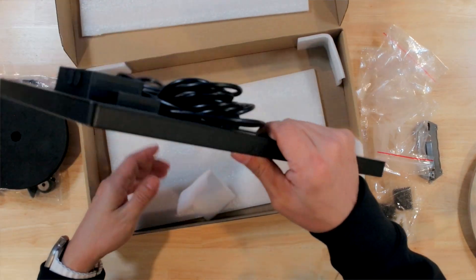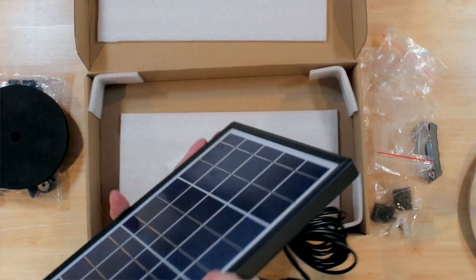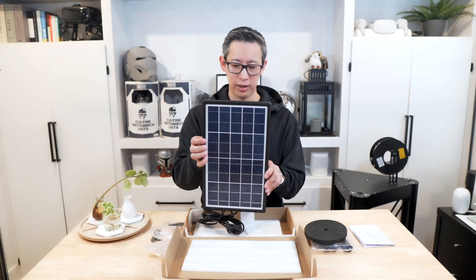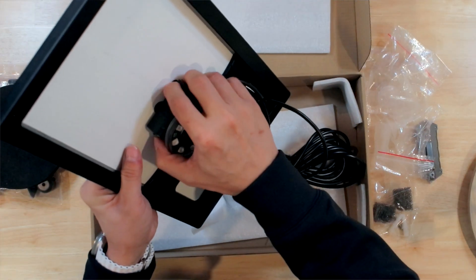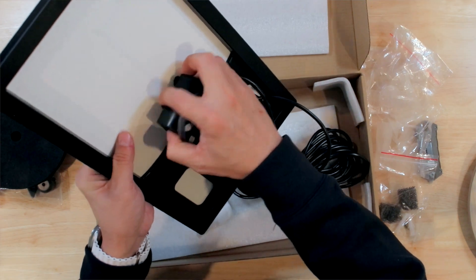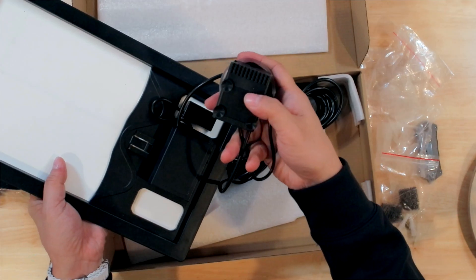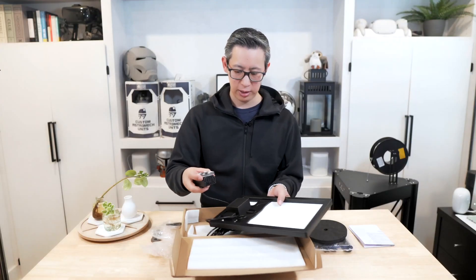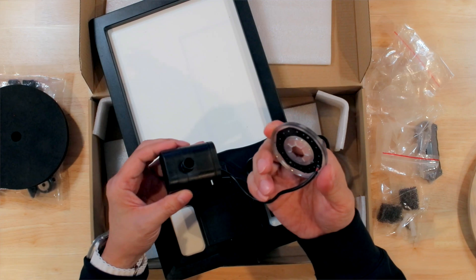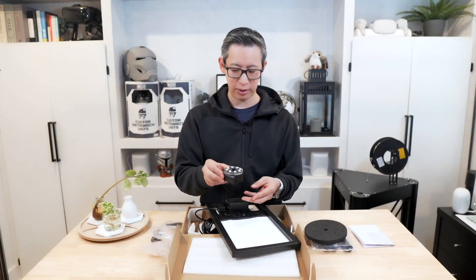You also get the solar array itself — the solar panel — which is pretty nice, actually. It's very thick and durable feeling with a good amount of weight to it. On the back is the pump itself, which is suctioned on with suction cups so it will secure to whatever surface you stick it on. There's also a nice LED attachment built in that fits perfectly around the pump itself.